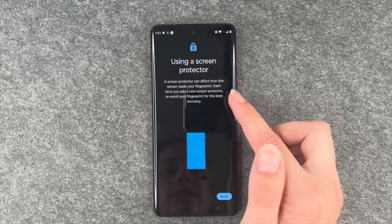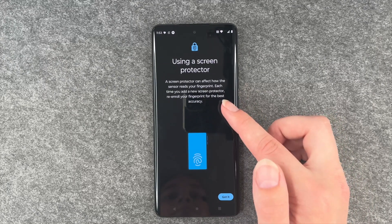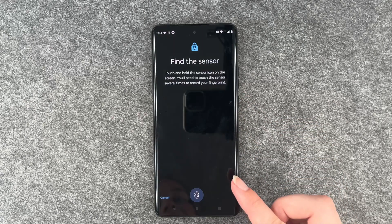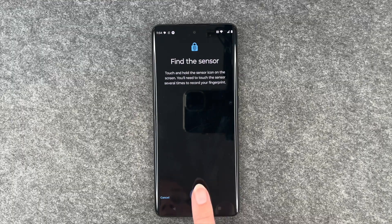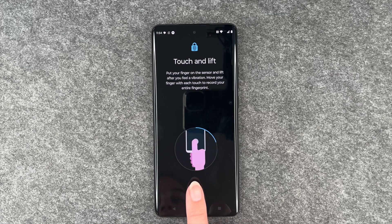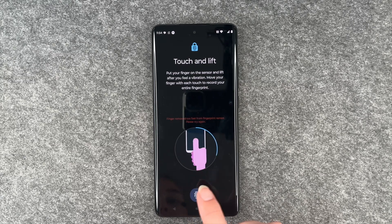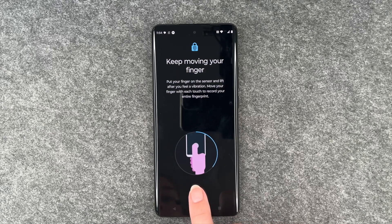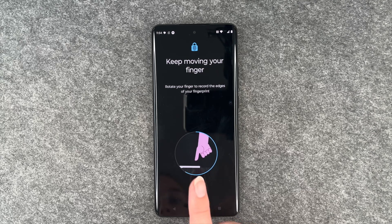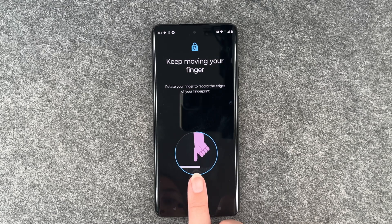And then using a screen protector — a screen protector can affect how the sensor reads your fingerprint. Each time you add a new screen protector, re-enroll your fingerprint for the best accuracy. Got it. And then we will touch and lift and move our finger around slightly. Hopefully that works. Looks good so far.